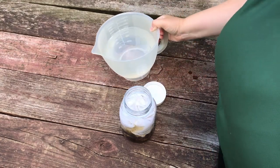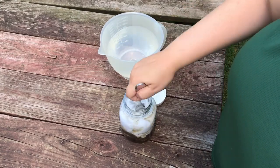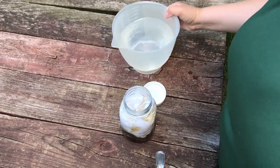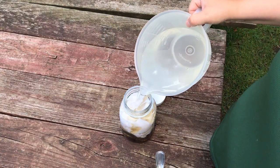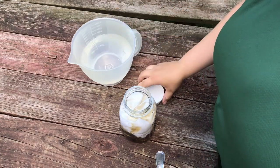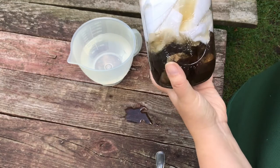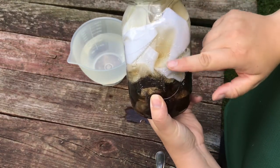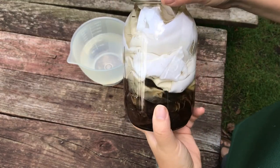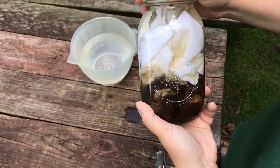Make sure your fabric is under the water line — push it down and add a little more water if needed. Then put the cover over the top of the jar. You can see already that some of the color is coming out into the fabric, and over time it's going to dye the fabric with the tea.